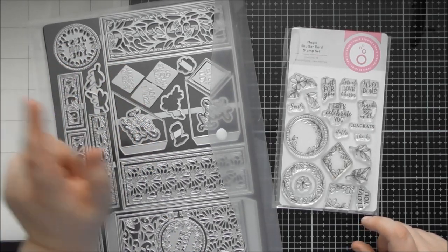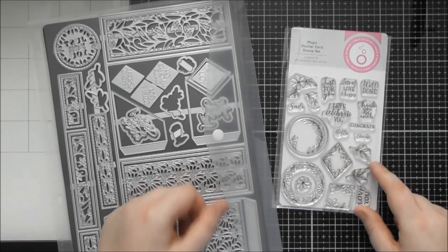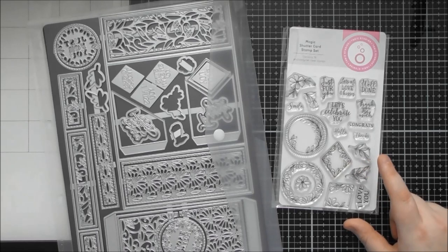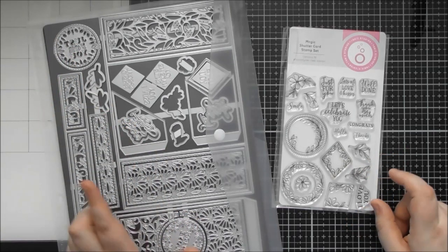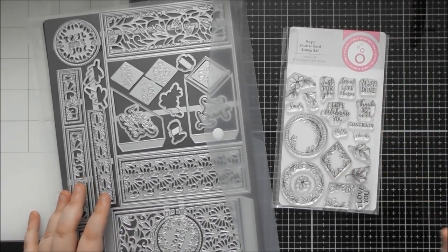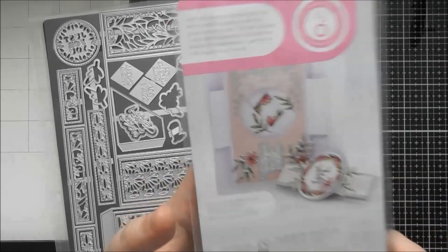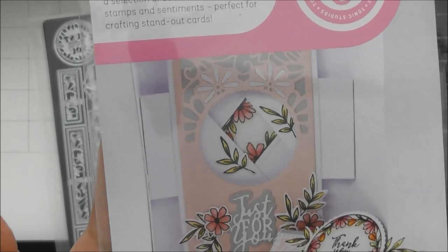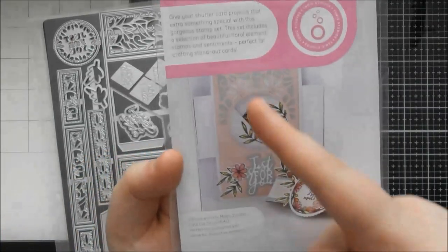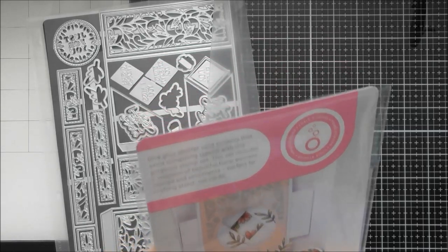In this showcase you're getting the A4 die set, which comes with the magnetic sheet and popper wallet that fits in the A4 storage folders from Tonic. You're also getting an A6 stamp set that coordinates with a few of the basic shape dies within the die set. I'll show you the stamp set first — it has some inspiration on the back for how you can get your shutter to work.